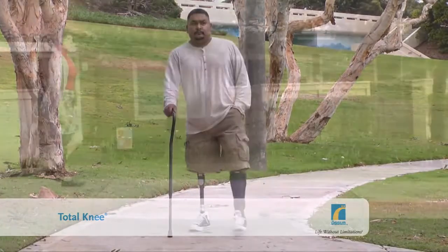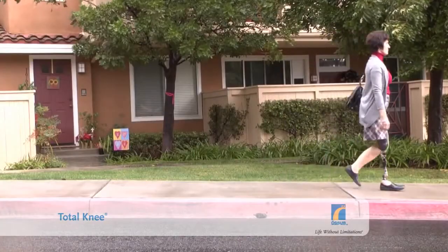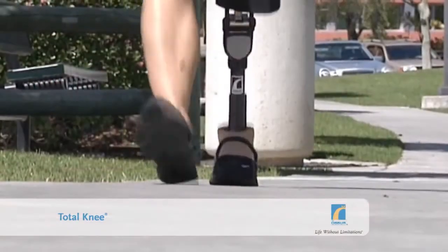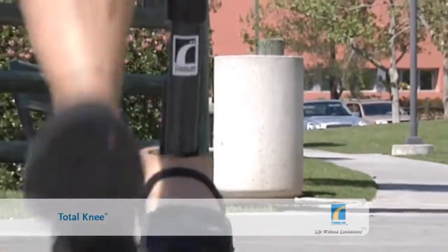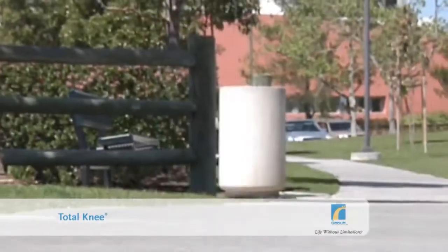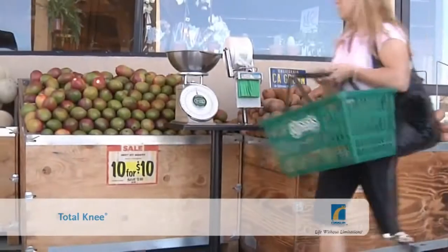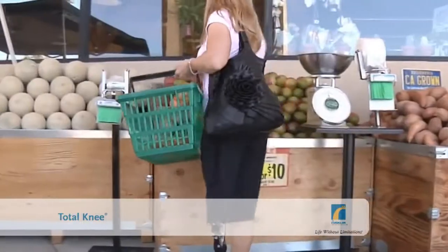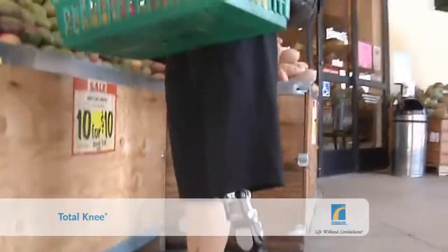Then, as you swing your prosthetic leg forward, the knee automatically compacts in length. That action gives you better toe clearance as you walk, reducing the risk of you stubbing your toe and stumbling. So what does all this mean in practice? The locking mechanism provides a high degree of stability, preventing the knee from flexing or collapsing during heel contact, provided that the knee is fully extended.